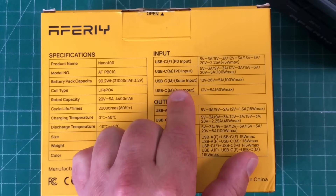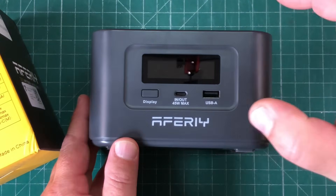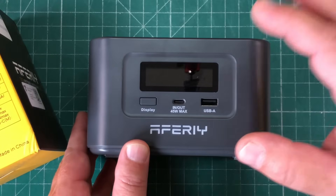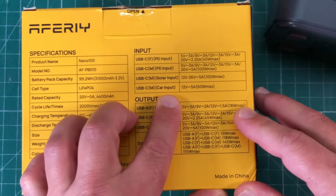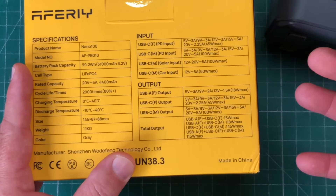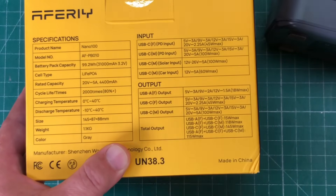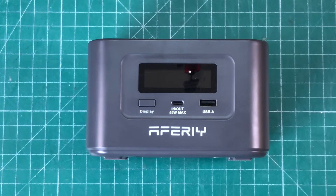We also have solar charging capabilities. There is a solar charge controller inside that we can hook up to a 100-watt panel and charge this device completely off-grid. We can also charge with a USB-C car port. And on the output side, it supports every USB-C PD voltage up to 100 watts. It is awesome and it works with every single USB device I own.